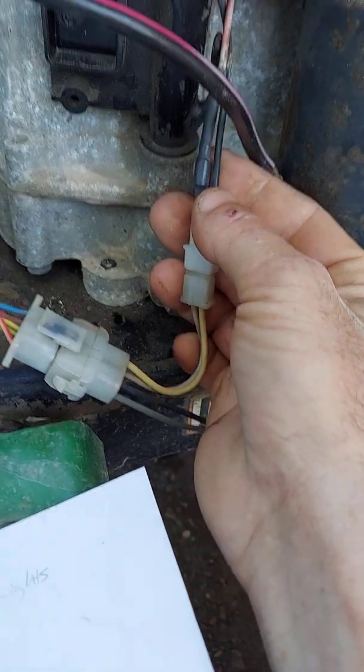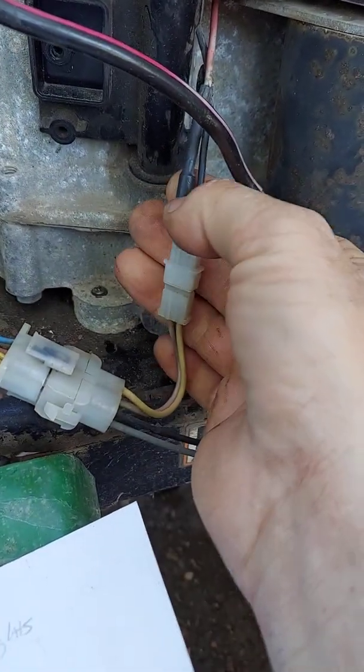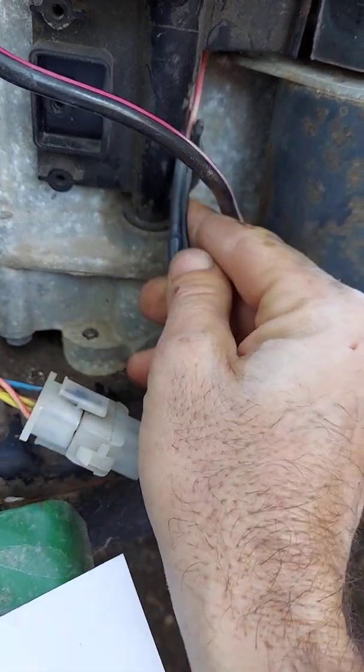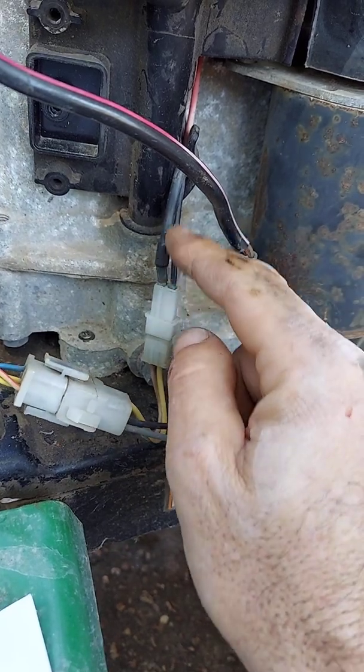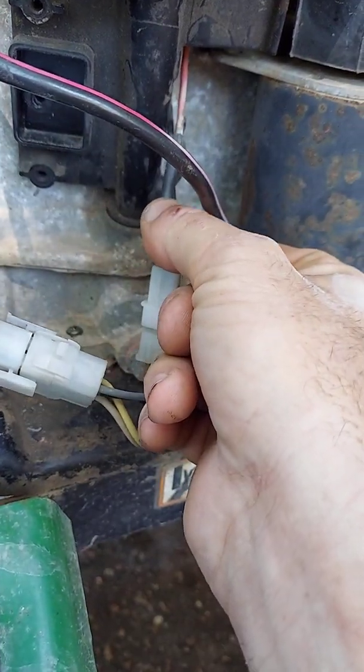This set of wires comes from your voltage regulator rectifier. The red one with the big piece of shrink tubing on it — there's a diode in there. Think of the diode as a one-way check valve: it only lets electricity flow out and not in. This wire goes direct to battery.